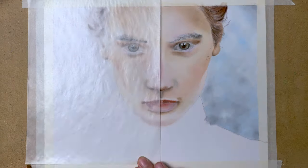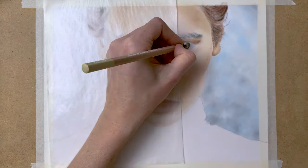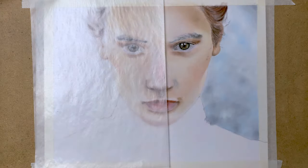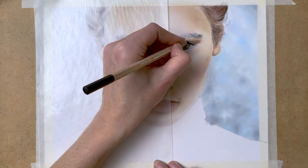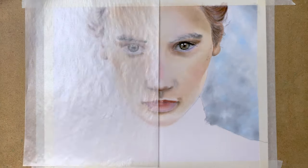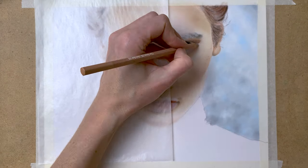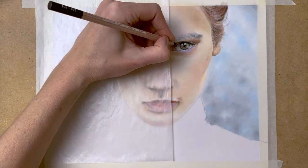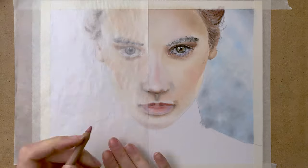Using a paper stump to blend the colors together. So onto the eye, adding all the fine little details, and using the paper stump again to blend the colors together. Applying all the highlights and shadows with my pastel pencils, paying attention to my reference photo over and over again to create that realistic look.